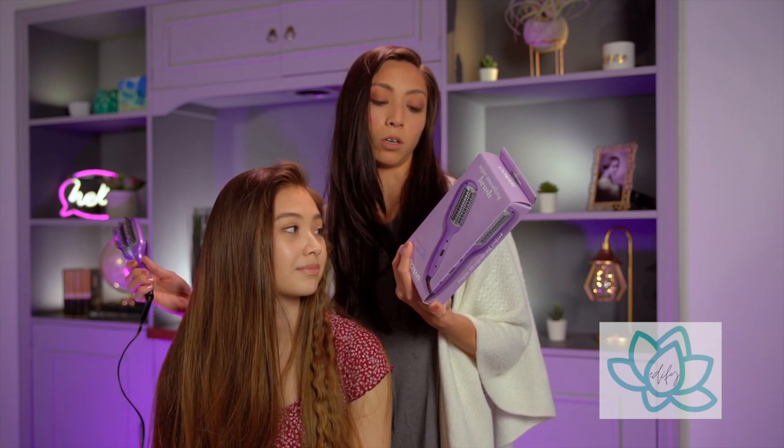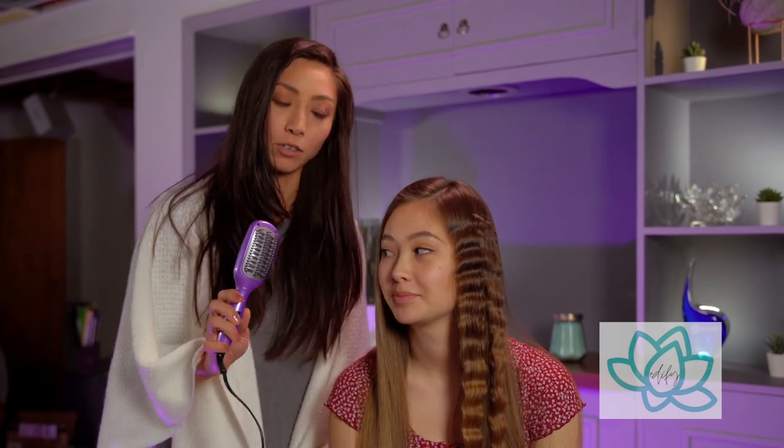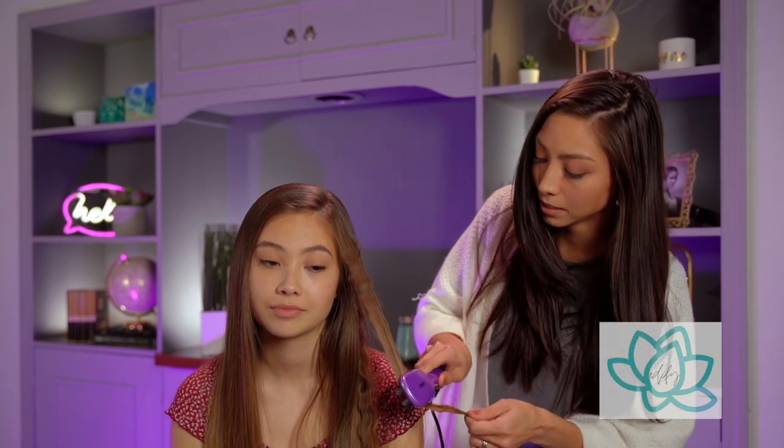Does this feel hot on your head? Not really. I don't know if it's doing a whole lot. Does her hair look any different? I feel like I'm just brushing it softly. Not really impressed — not really sure what this is supposed to do. Let's see if it smooths out these waves... now you just have frizz.